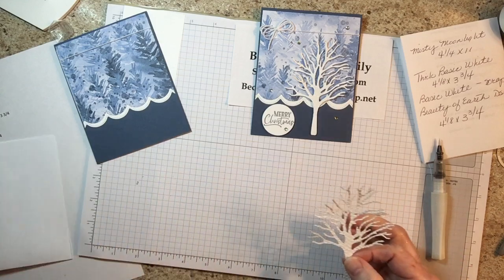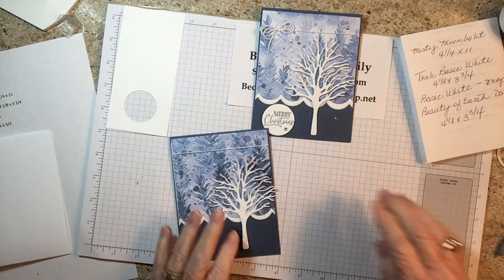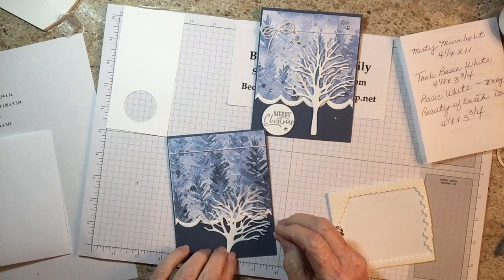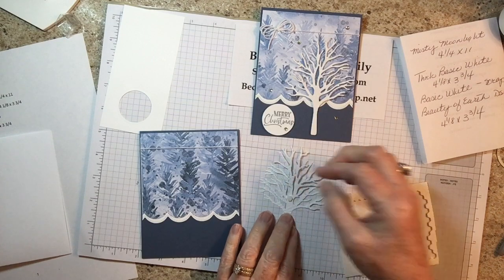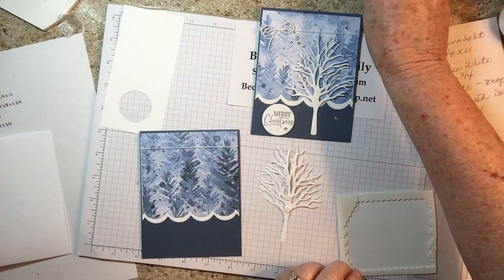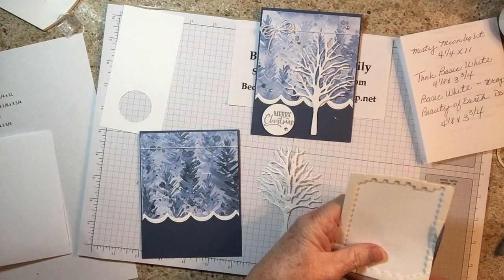Now we're going to put the tree on the card. I'm attaching it with dimensionals. I'll show you how I did it — I didn't put a lot of dimensionals up at the top because I want it to look like it's alive. I put one here, one here, and then I cut some and sporadically placed them on the limbs. I didn't really do that many of them, truthfully.